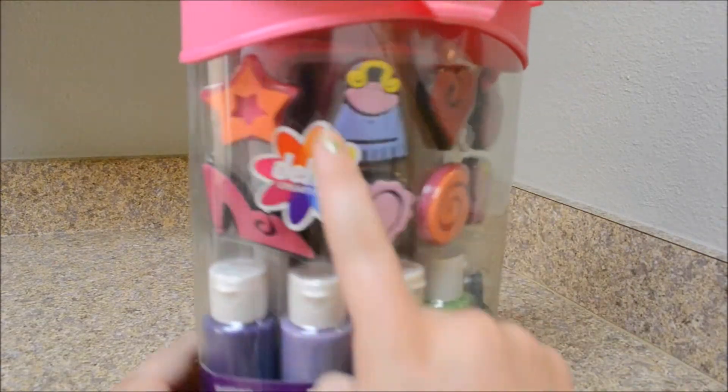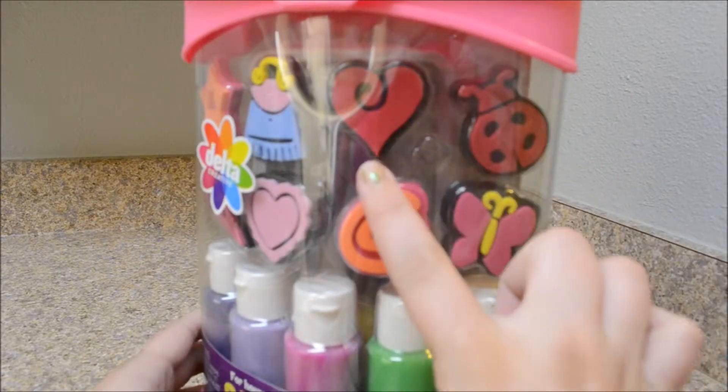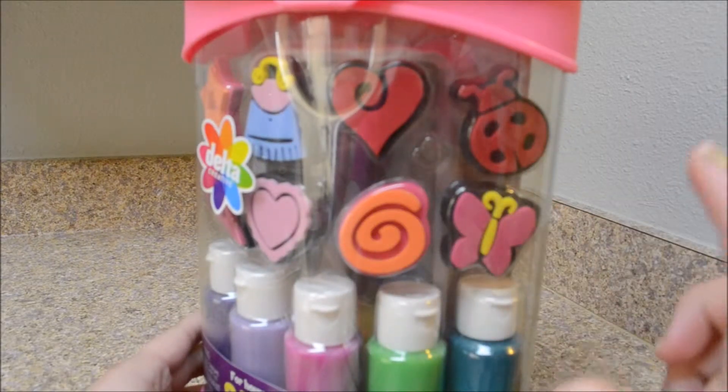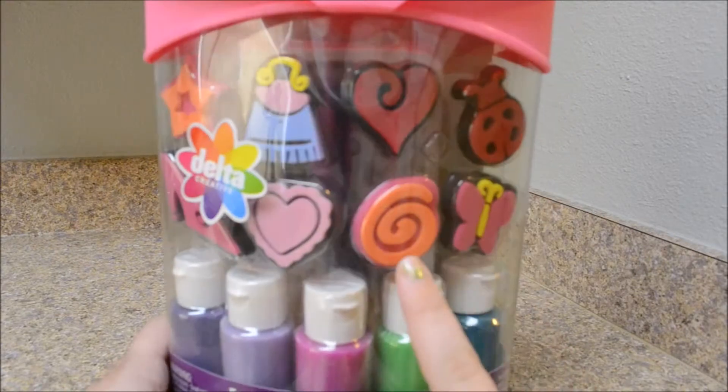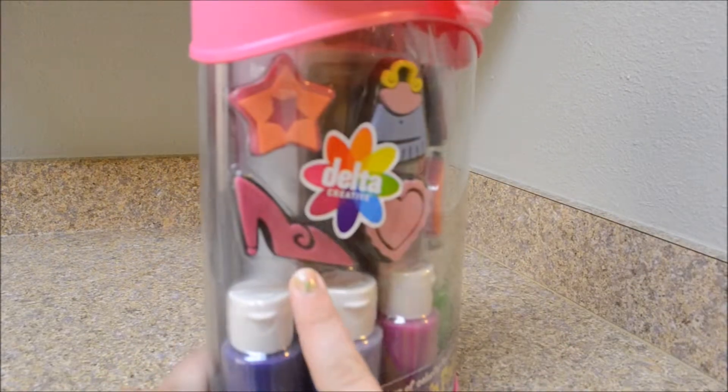It has a star, a purse, a heart, a ladybug, a butterfly, a swirl, another heart, and a high heel shoe.